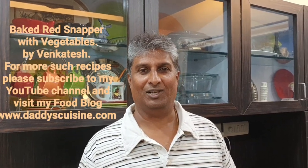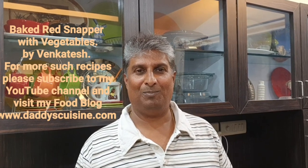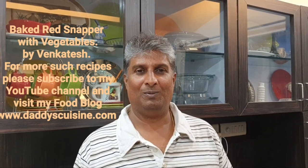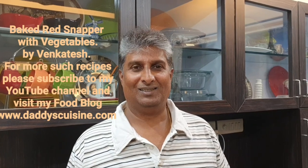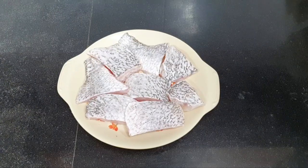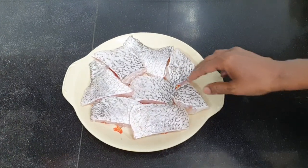Today I am going to cook something very special and very healthy, which is baked red snapper and vegetables. This is Venkatesh, welcome to my YouTube channel. If you like this recipe, please share and subscribe. Let us start cooking baked red snapper with vegetables.